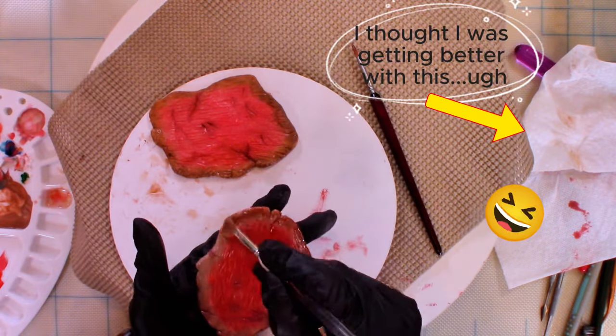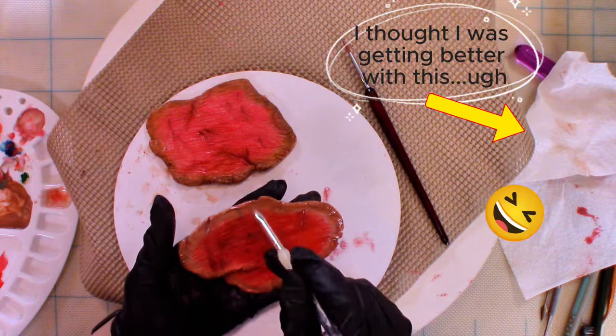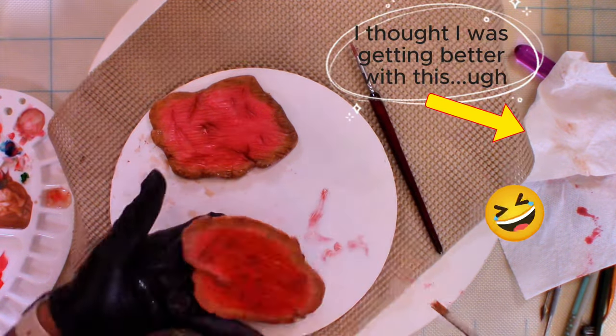I really need to think about buying stocks in Wegmans paper towels, because one thing is for certain — you will always see a used one crumbled up next to me. It's pitiful.